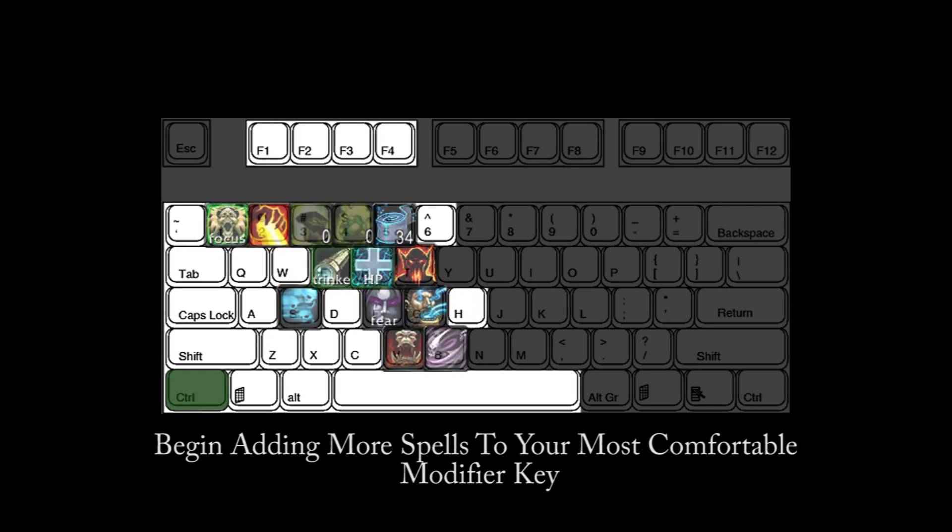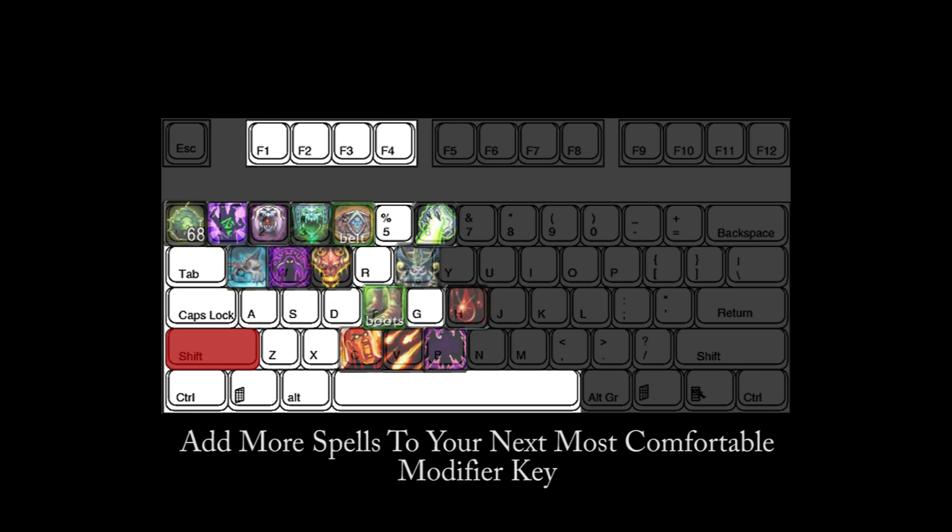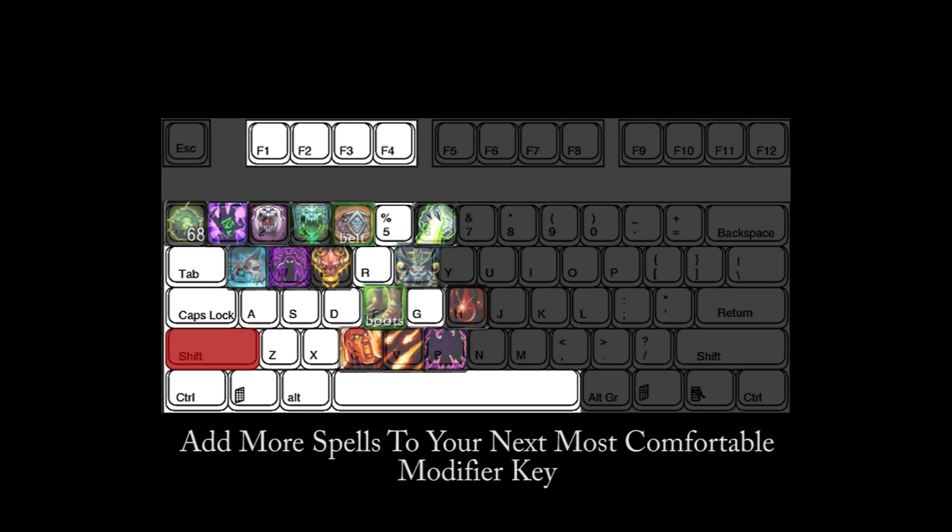Now that most, if not all, of your keys are bound to spells, you need to start thinking about the modifier keys. Place your fingers on the keys and play around with them, and evaluate which ones are most comfortable to you. I am most comfortable with Control, so I begin filling spells into that modifier first, and then go on to Shift and then Alt. Now that you are on your final and least comfortable modifier key, these should be spells that you are not using very often in combat — things like summoning extra pets, creating consumables, or buffing your party members.